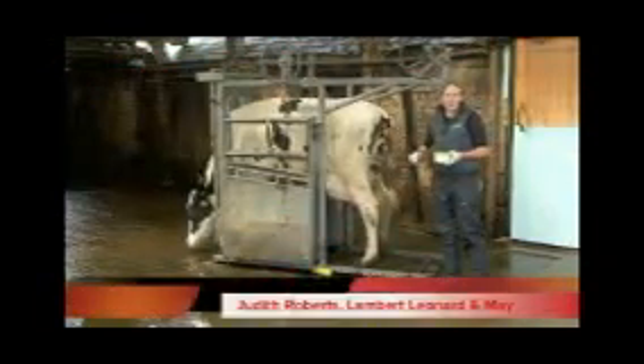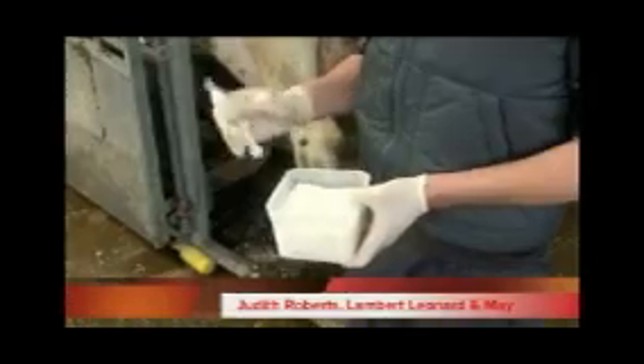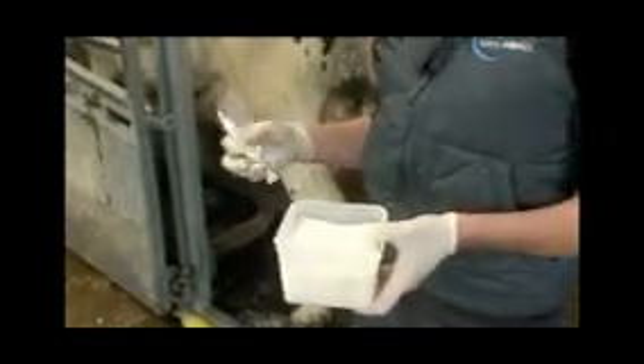We're now going to administer a dry cow therapy to this cow. We've got our dry cow therapy ready to insert, along with some swabs to clean off the teats to make sure we're inserting it as cleanly as possible. We need to be hygienic when we're doing this.